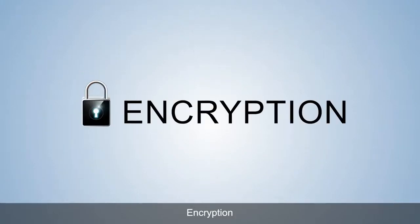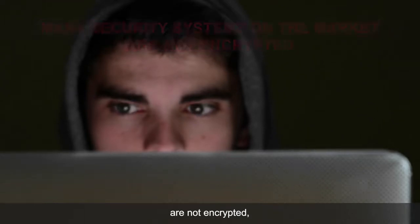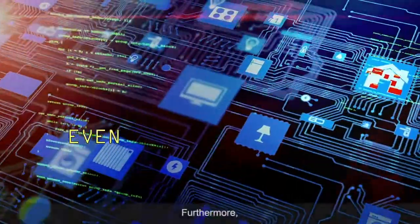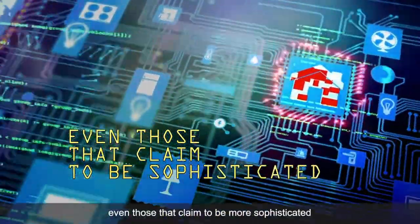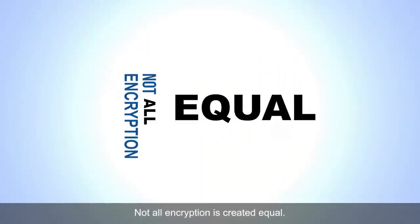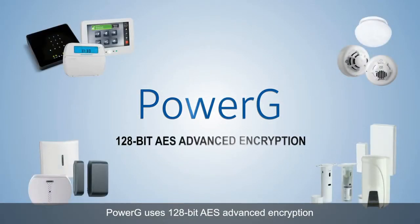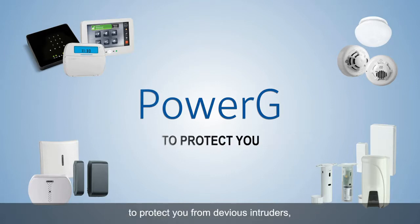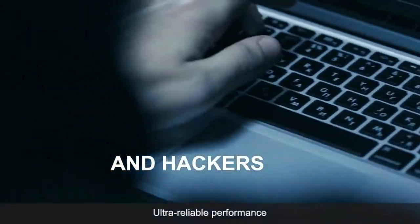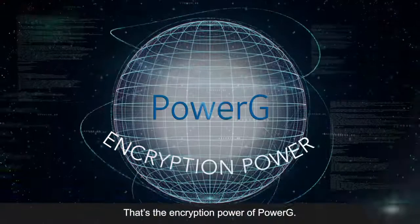C. Encryption. As unbelievable as this may sound, many security systems on the market are not encrypted, leaving the home or business owner wide open and fully compromised. Furthermore, even those that claim to be more sophisticated are often just a ten dollar hack away from invasion. Not all encryption is created equal, especially when it comes to PowerG. PowerG uses 128-bit AES advanced encryption to protect you from devious intruders, code grabbing and message substitution by hackers. Ultra reliable performance with unparalleled cyber protection features. That's the encryption power of PowerG.